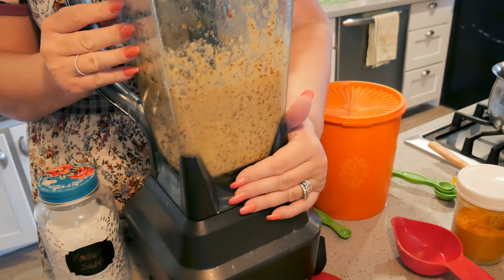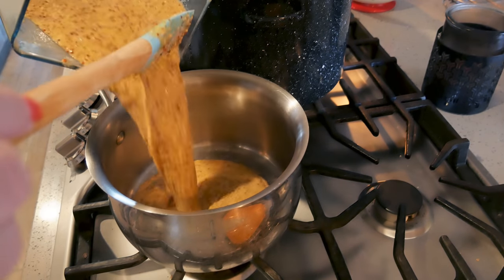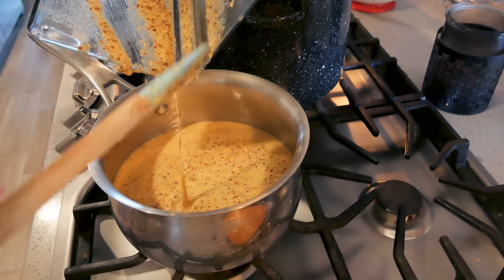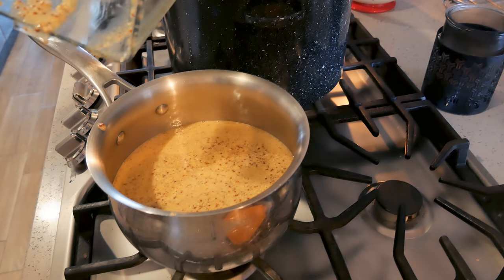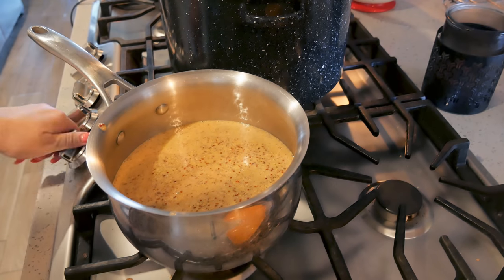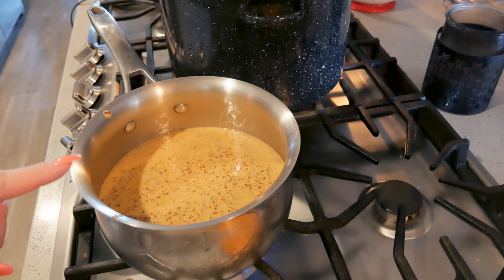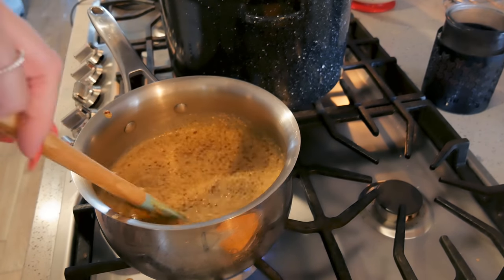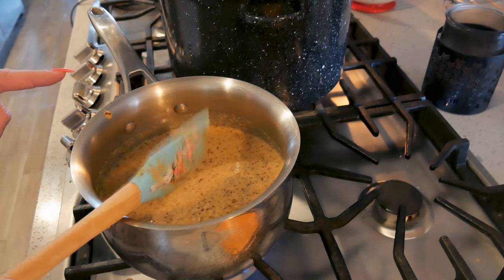I'm gonna put the lid on and give it a whirl in the food processor. Then I'll pour everything right into the pan — I'm not using a huge pan for this small batch. I'm gonna turn the heat on, bring it to a boil, then put the lid on, turn it down to simmer, and simmer it for 10 minutes. Then we're gonna check the thickness and check for salt at that point.